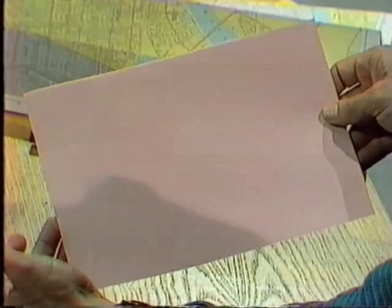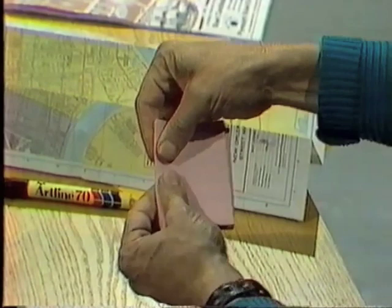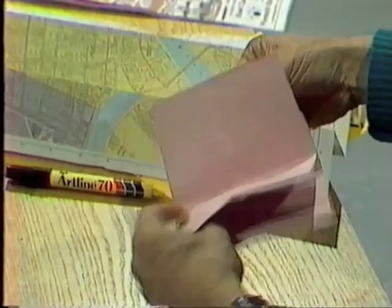You start off with a sheet of paper or card and begin by folding it in halves. Then fold it in halves again, and then in halves once more. How many little sections do you think we'll have when we open that up? Have you worked it out? Let's see if you're correct. 1, 2, 3, 4, 5, 6, 7, 8.